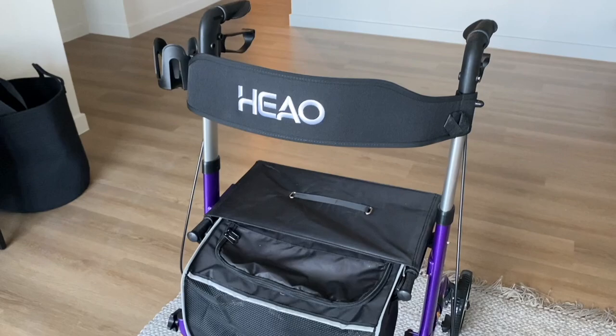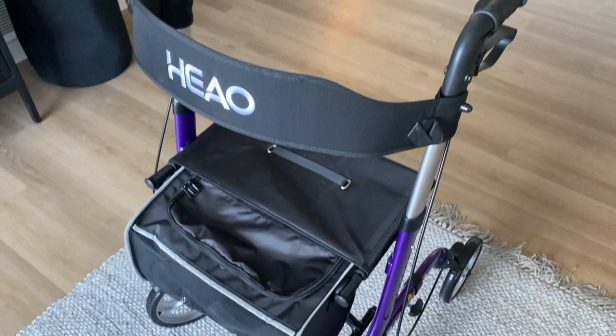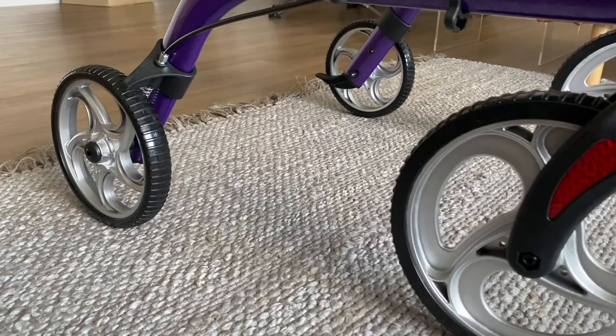In today's video, we're looking at the Heo Rollator Walker. Now, this is the Walker right here, and I want to talk about some of the features that this Walker offers. The first feature I was impressed with are the wheels. The wheels are nice and big, they roll really easily, and they maneuver well on difficult surfaces such as grass.